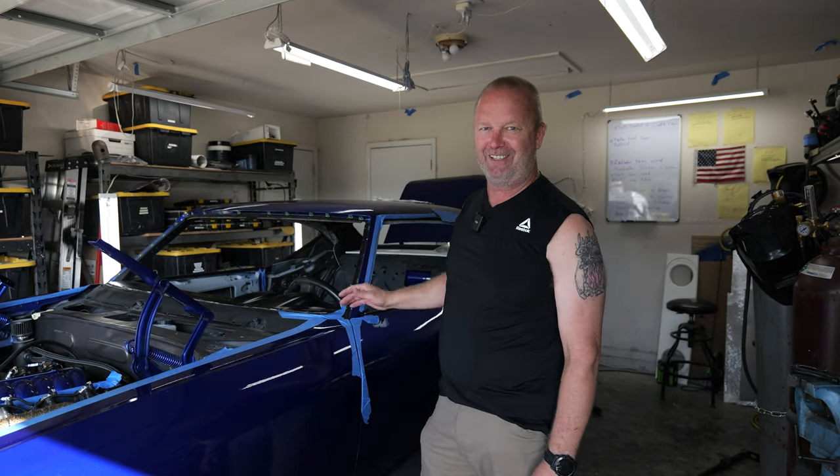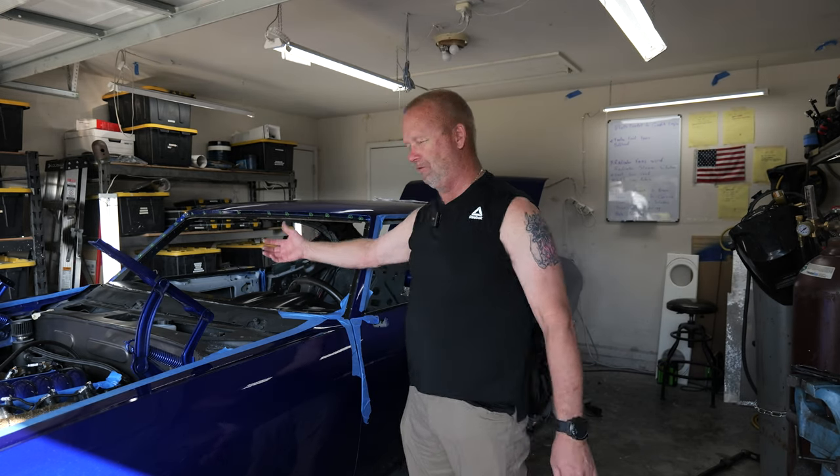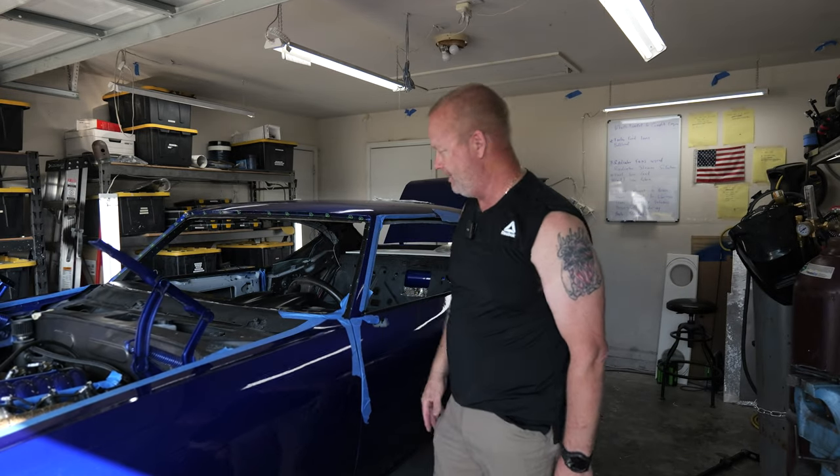Alright, so there we go — finally got the bulkhead fitting in. I think I have one more wire to run through it, then I'm going to silicone it all up and make it nice and sealed. Then I can finally start doing the interior of the car. I just have to plug in the wires to the Terminator Maxx, run the few wires to the Marshall gauges, and then I can put the seats in — I'd be so happy to get those out of the house.